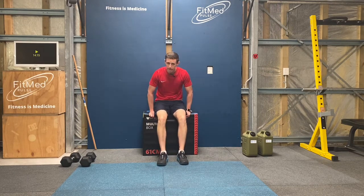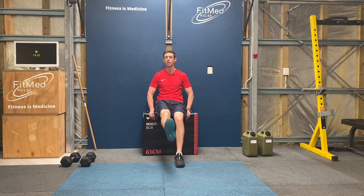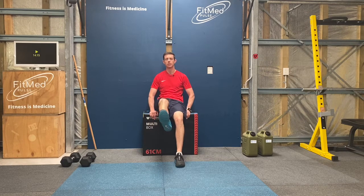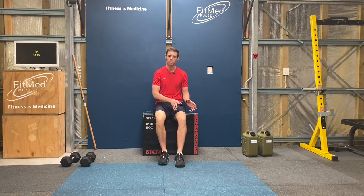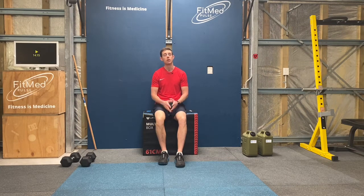If you'd like to make that a little more comfortable, you can do one leg at a time — one foot on the ground, bring that leg up, and then back down. If you are doing one-legged seated knee tucks, just make sure that you alternate between each leg so that you're getting an equal number of movements: six on the left and six on the right for today's workout. That's the introduction for Loaded Dog — we'll catch up soon to do the workout.